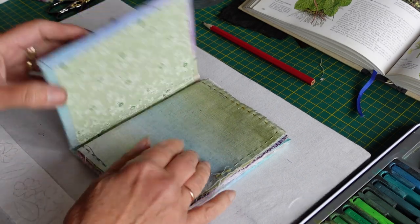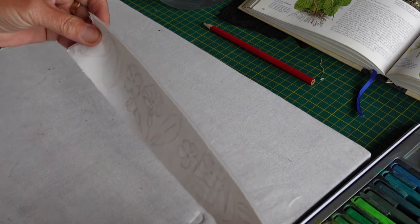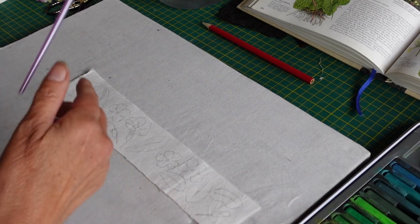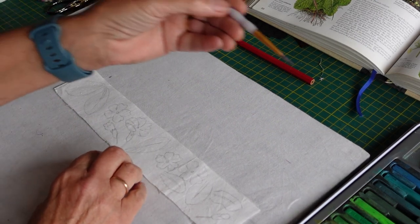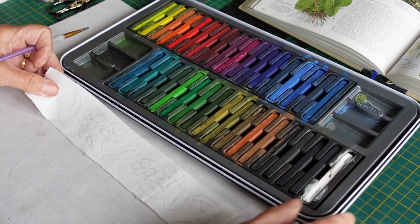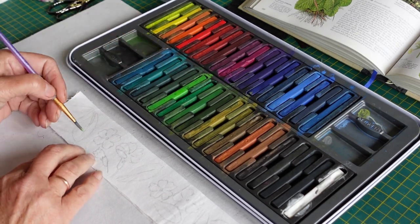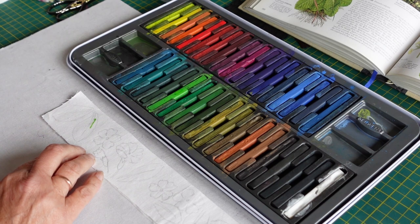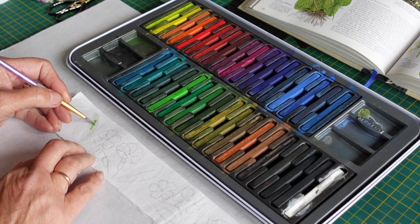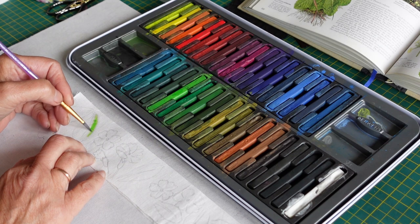Before I go into the book at all, I'm going to paint some of my bonded fabric. I've got a scrap piece of bonded fabric here and I've drawn some of the images from the primrose on it. I'm just going to use my Inktense to paint the images up. I need a nice pale green — I'll try it first; it's a bit too dark so I'll water it down.